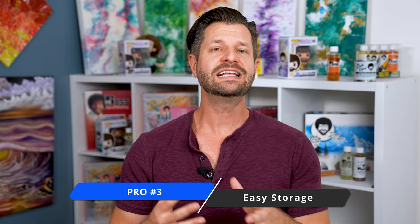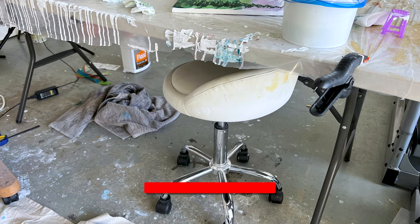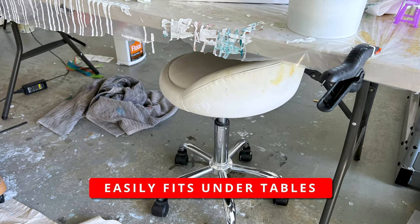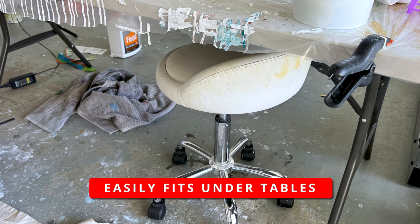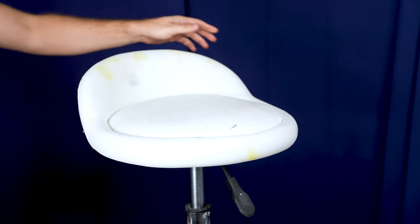One of the best pros about this stool is that it's made for easy storage. Just put it at its smallest height, and if you have a smaller studio you can put it out of the way. If you paint in a smaller living area — like an apartment, condo, or a flat — this can easily be stored in a closet or even under a table since it has that minimal height. It just stays out of the way, which makes it perfect.